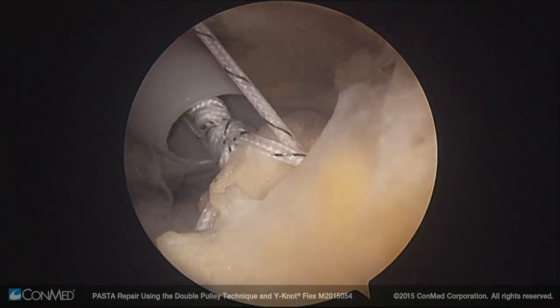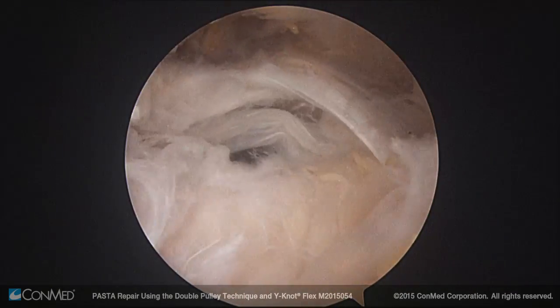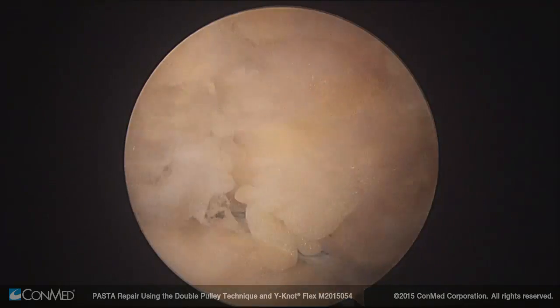To complete the second pulley, repeat the same steps but use the other colored suture. The final construct will show the supraspinatus tendon compressed back down to bone.